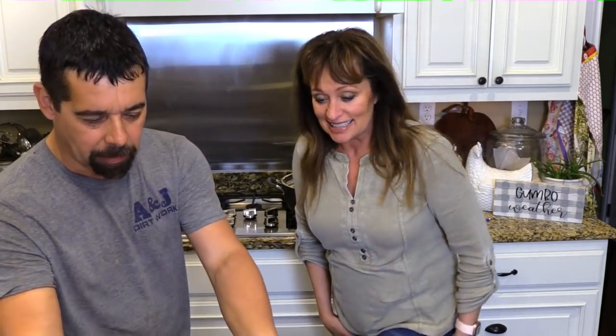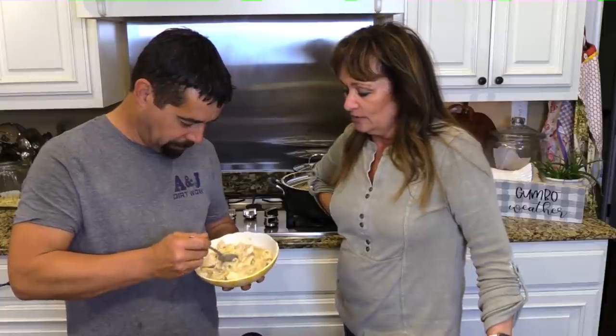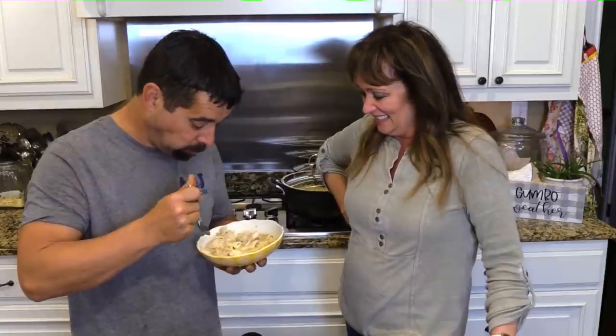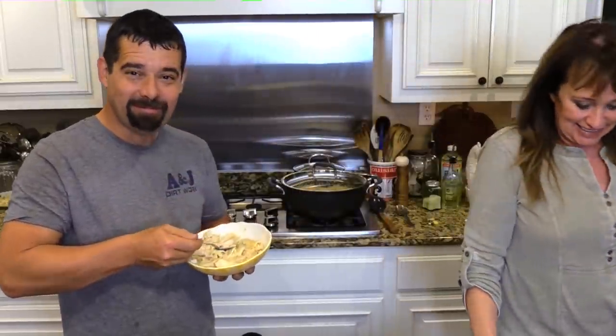John says he might not need another bite, she says he's going to need a little more than that, and he agrees he'll need something while waiting on the cornbread. She wraps up: 'All right y'all, I'll see y'all next time, bye bye!'